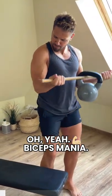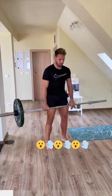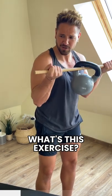Oh yeah! Biceps mania! What are you doing bro? What's this exercise? Are you trying to injure yourself?